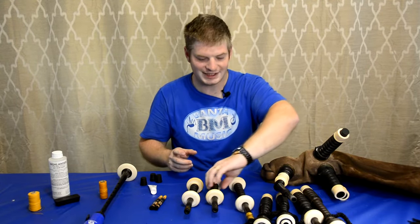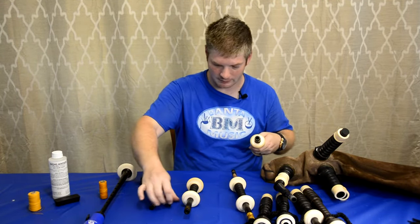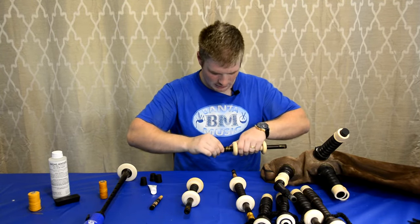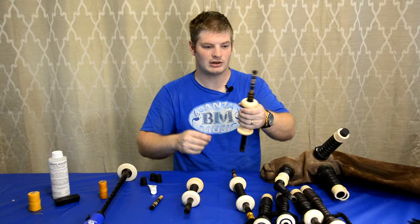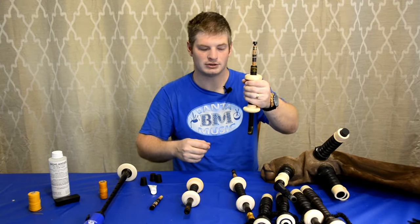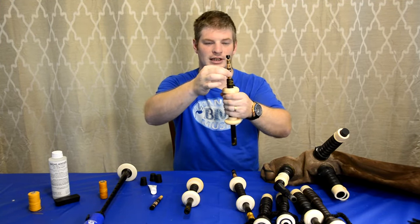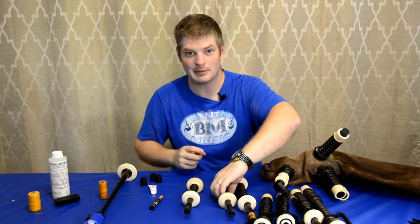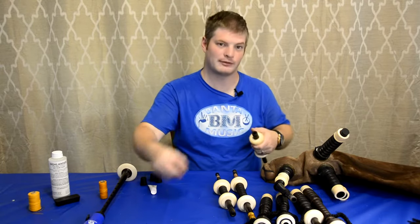We're going to put the reeds into the rest of the drones — do the same thing. Ensure they're nice and secure. You can tell if it's secure by holding the drone and grabbing the reed with your other hand and seeing if you can pull it out. I'm tugging on this thing and it's not coming out, so that means it's nice and airtight. Do that for all of them.